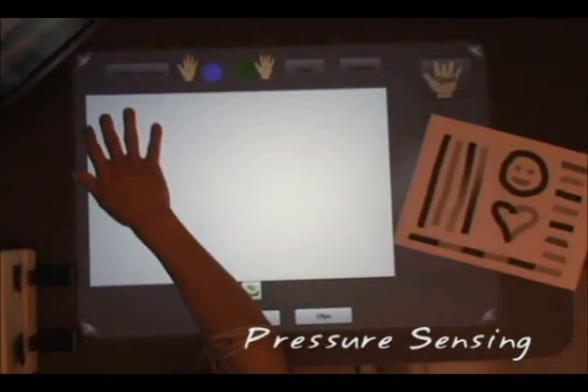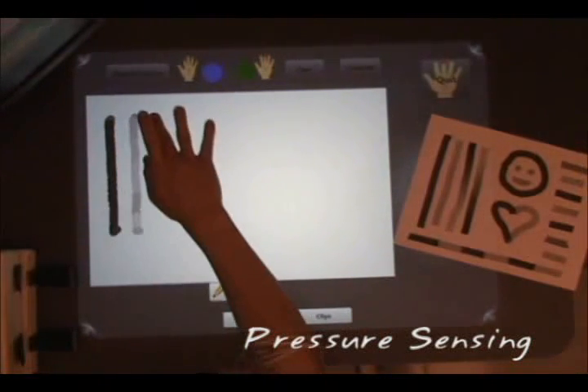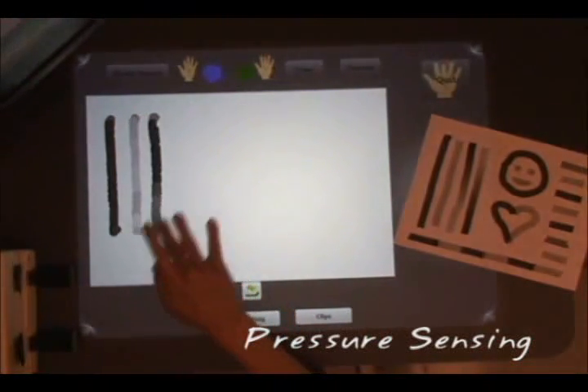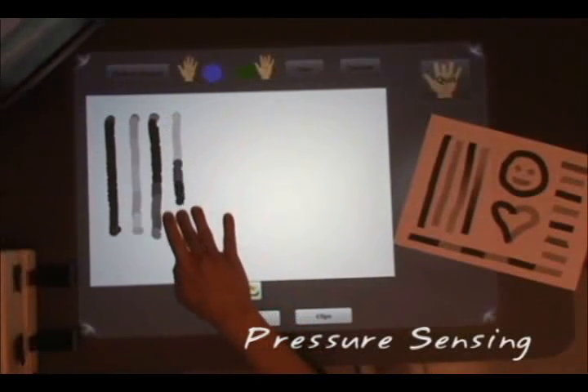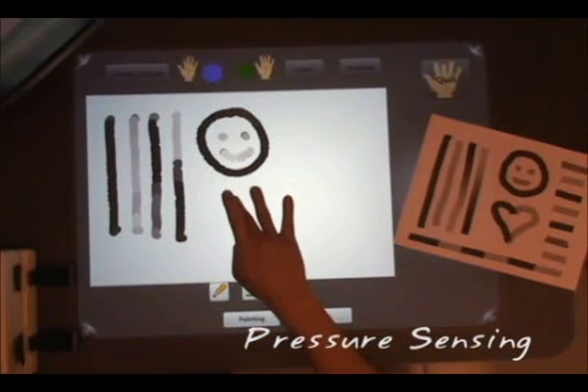Second, muscle sensing can be used to assess the pressure exerted by a user's finger. In this example, the user presses with more force to create darker brush strokes, and presses with less force to create lighter brush strokes.